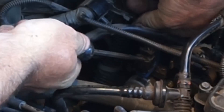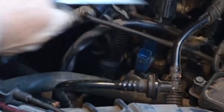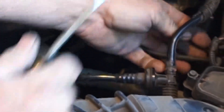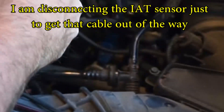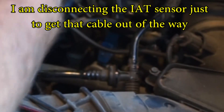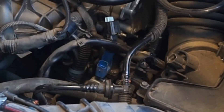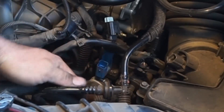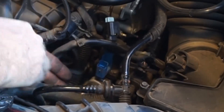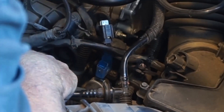Looks like this has a yellow tab to depress — pull up on that wire connector there. Pull it out of the way and tuck it down out of the way.